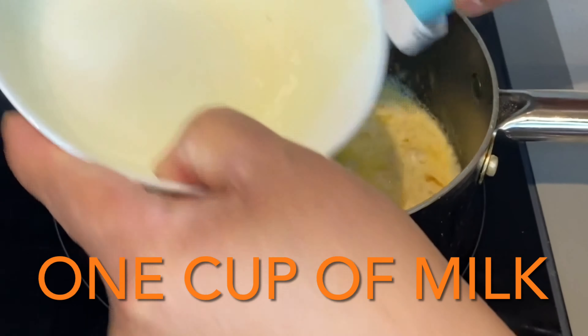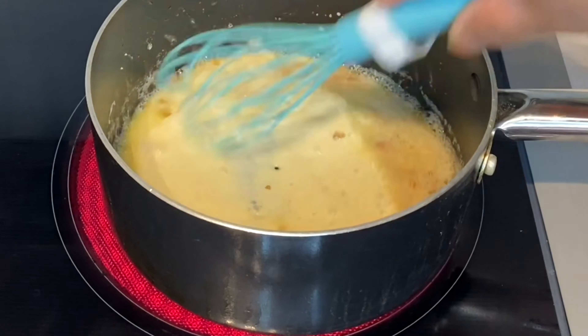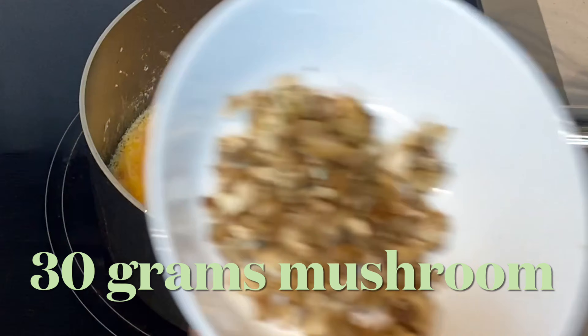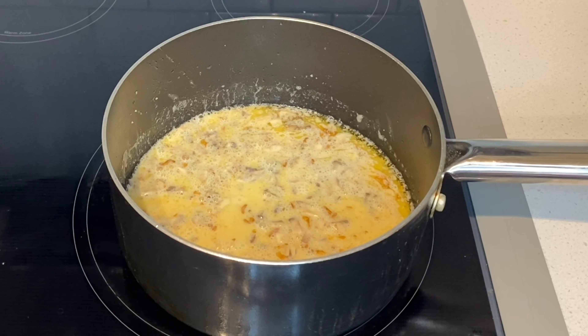I-mix na po natin ito ng maayos. After nito, yung gatas. Mix pa rin. After sa gatas, ilagay natin yung mushroom.